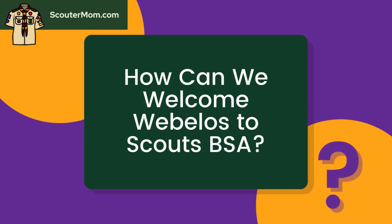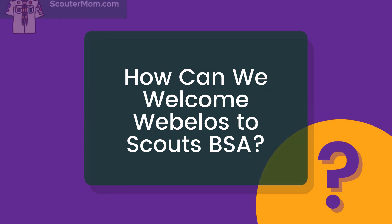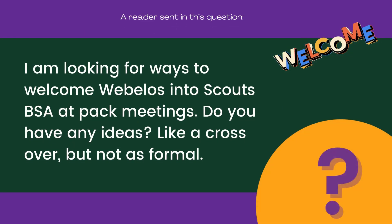A reader asks: How can we welcome Webelos to Scouts BSA? I am looking for ways to welcome Webelos into Scouts BSA at PAC meetings. Do you have any ideas? Like a crossover, but not as formal.